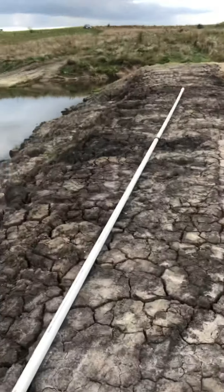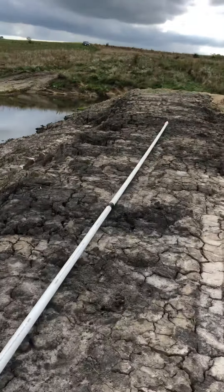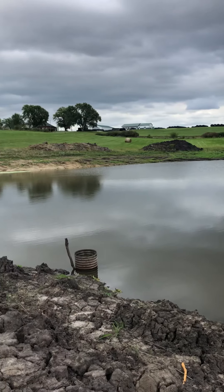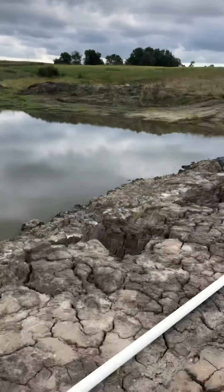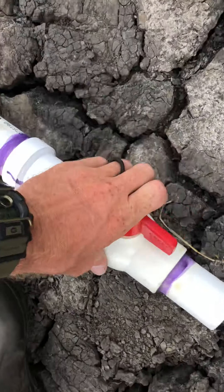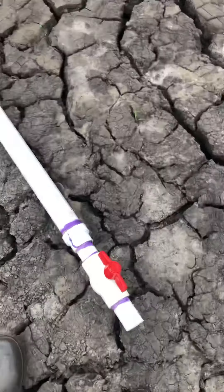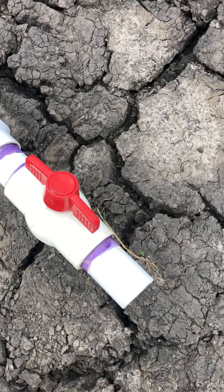This is Matt Moore with Greengrass Farms getting ready to run a siphon. I'm showing you how I do it. This is our pond, freshly dug out. We've got 20-foot sticks of 2-inch PVC — four of them. I've got a valve reduced down to an inch and a half so I don't have to buy the 2-inch valve, and then this will connect onto something that will go into my water tank.